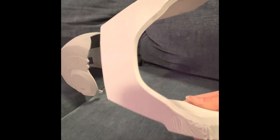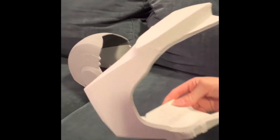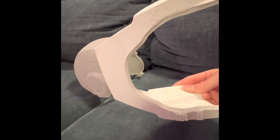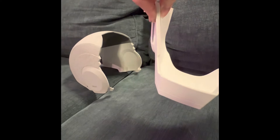And this is the jaw. I just printed it like this on the bed. I only used a little bit of supports here on the bottom. It looks kind of rough, but it'll be easy to clear up. Plus, it'll be on the bottom, so you're not really going to see it all that well. So it's not the end of the world if it doesn't look the best.